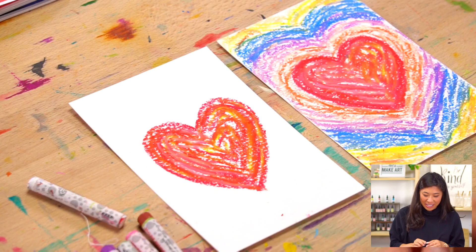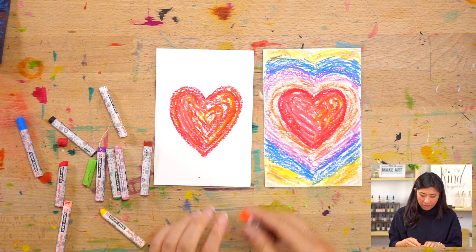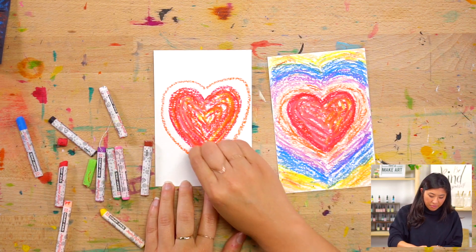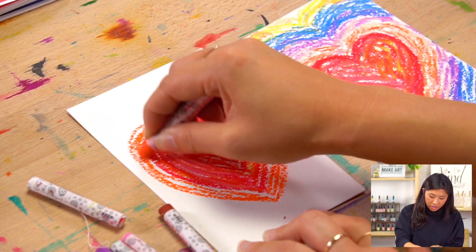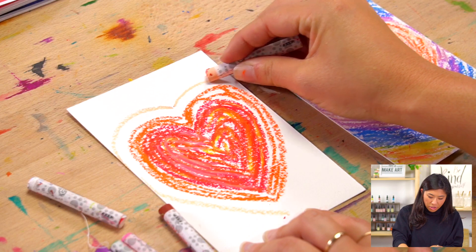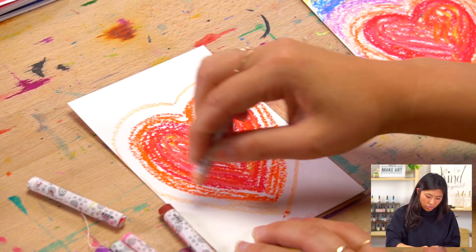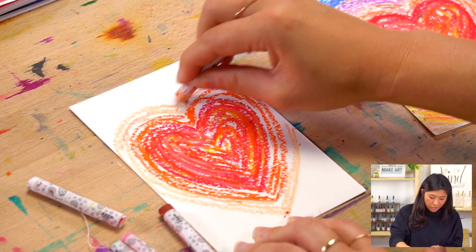So you're going to add more to your heart — your heart echoes different colors. What you can do is pick any color. Maybe I'll pick orange again, and you're going to draw an outline outside of your heart that follows those same lines, then fill it in with those same strokes. Then you pick another color, any color, and draw another one. You'll notice they got to the edge, so I'm using my imagination — my line would continue here, but because there's no paper I'm not going to draw it, and when I come back to the paper I'm going to draw it again using these strokes.